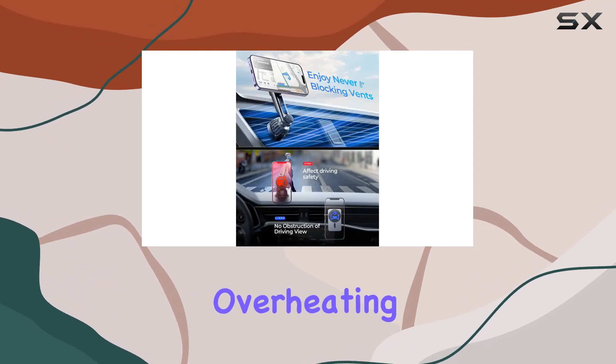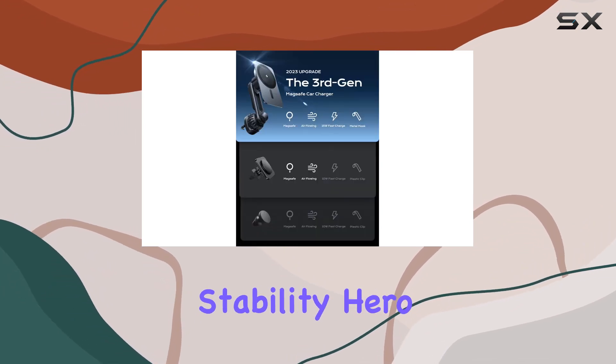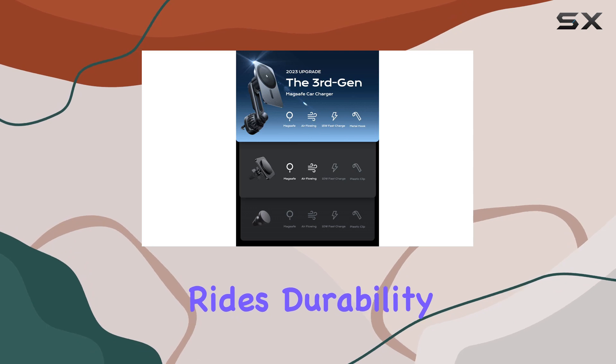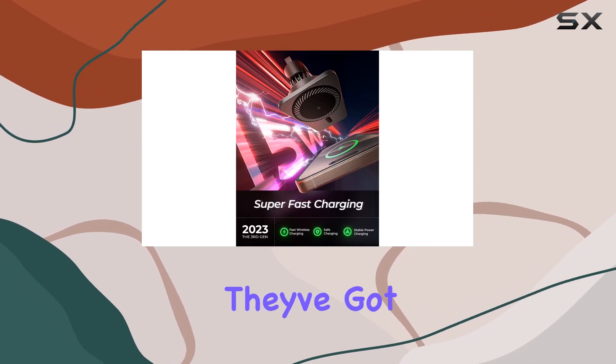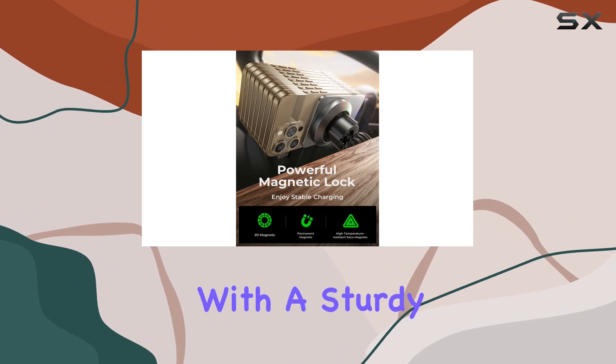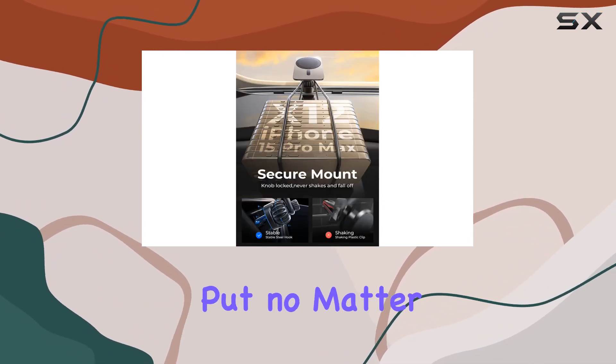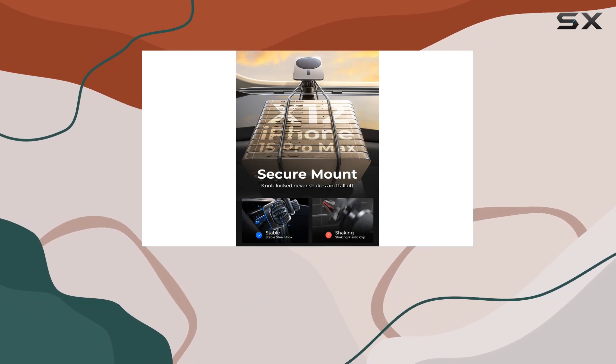Stability matters, especially when you're on the road. Leeson has upped the game with an extension arm that prevents overheating and crashes. And that steel hook — it's the stability hero here, keeping your phone secure even on bumpy rides. Durability and security: they've got you covered.